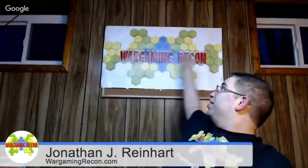Here from Wargaming Recon. I've got to do a little magic because I forgot to do this. I am so sorry because this is not professional. Here we go, we pop that in. Here from Wargaming Recon, right in the proper thing. That's all kinds of... I'm on a hill. That's funny.